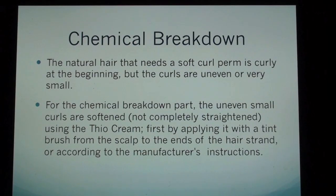Chemical breakdown: the natural hair that needs a soft curl perm is curly at the beginning, but the curls are uneven or very small. For the chemical breakdown part, the uneven small curls are softened, not completely straightened, using the thio cream. First, by applying it with a tint brush from the scalp to the ends of the hair strand, or according to the manufacturer's instructions.